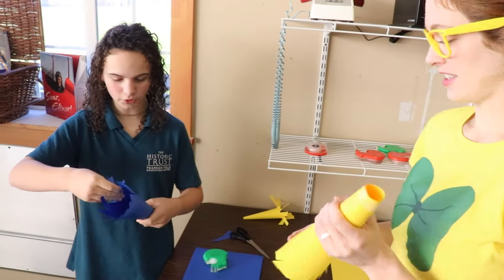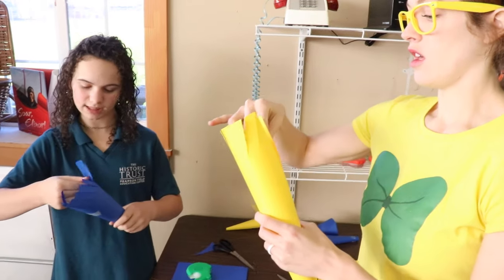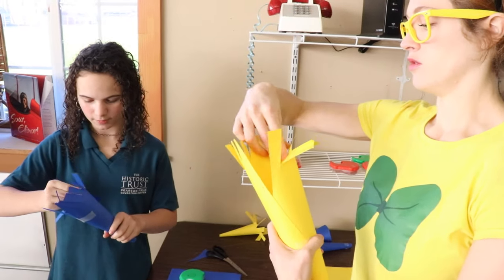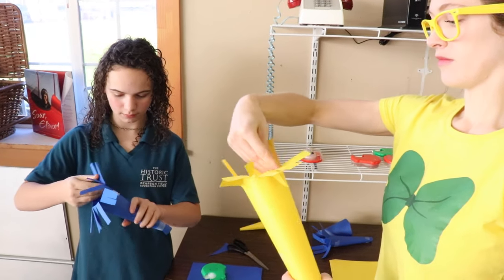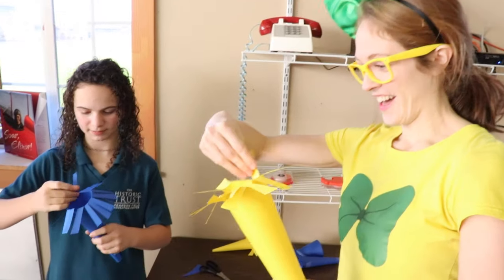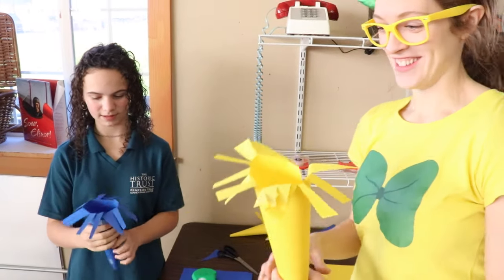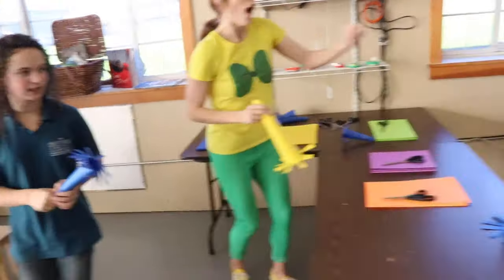So next we're just going to fold them out. So we have like helicopter blades, because that's really what this is based off of. And then it's done! So why don't we go test it out at the Whirlygig table.